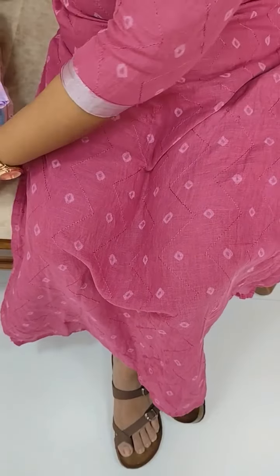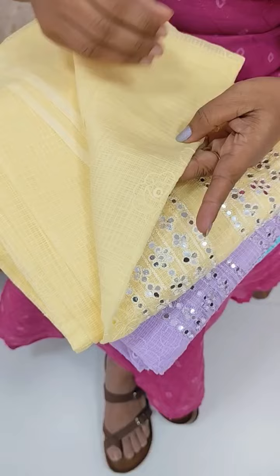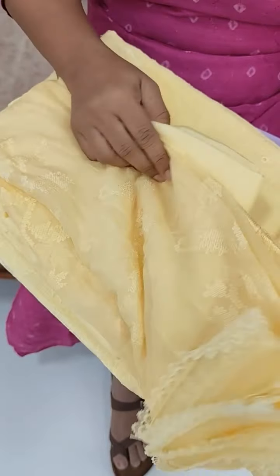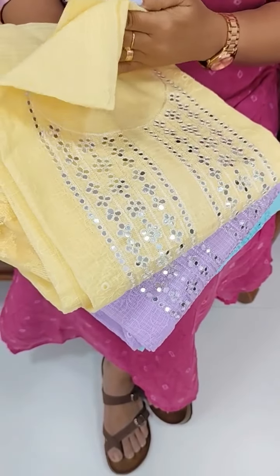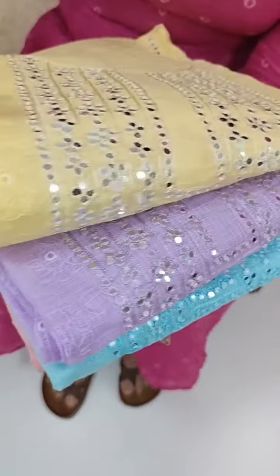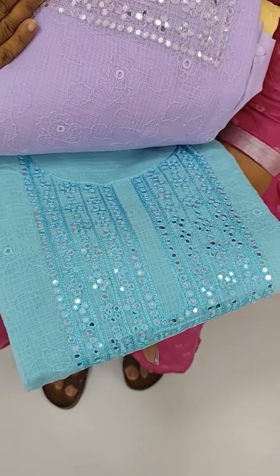We also have a foil mirror cut-work pattern. The cut-work design fabric is called Chiffon. The price is 2795. Available colors include yellow and lavender tone. The cut-work pattern is a premium coat fabric.